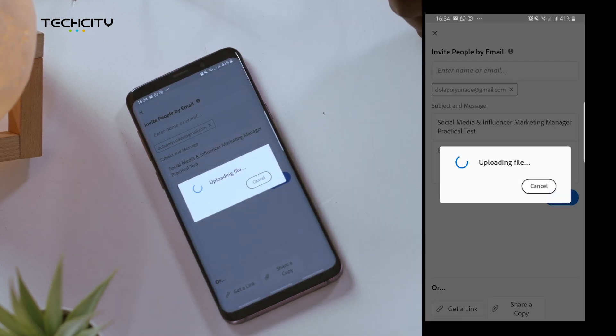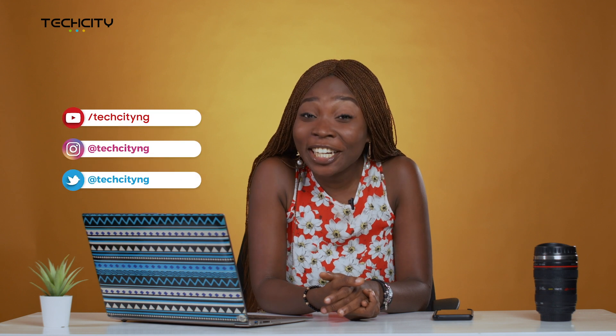And that is that. See? Easy. If you'd like to learn how to fill a PDF form without having to print it, please drop a yes in the comment section — I'll be sure to look into that.